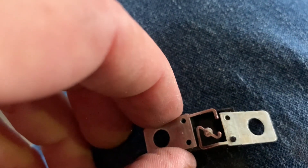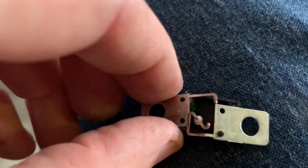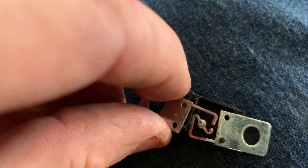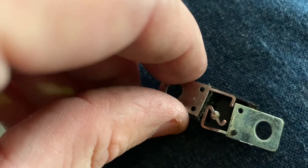And there it is - that's why we had no power. That element should be touching; it should look like a complete bridge. There's quite a bit of metal that melted off, but it is a 30-amp fuse, so that's to be expected.